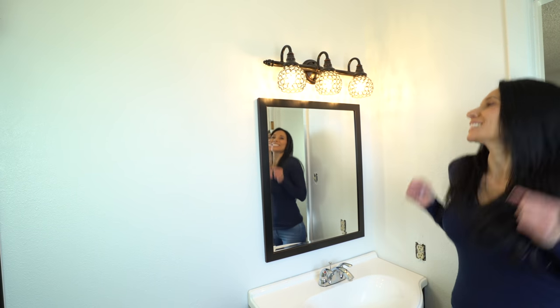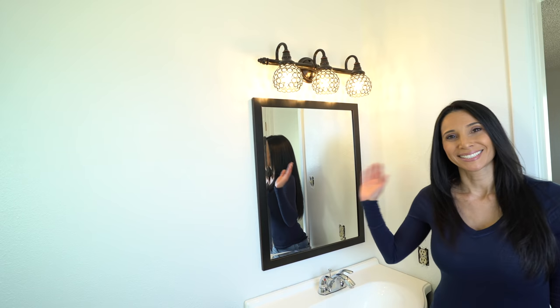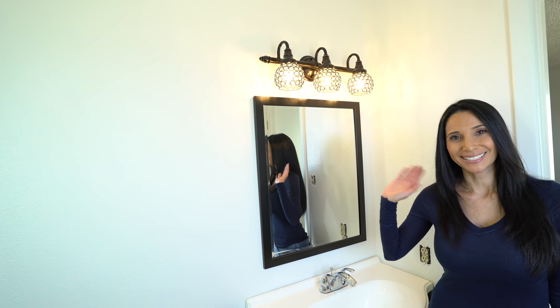The mirror is up and it looks so pretty. I love it! Bye!